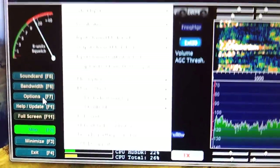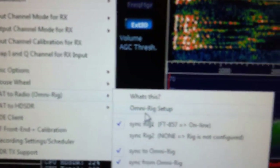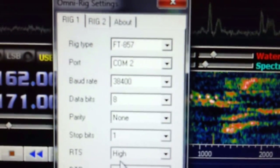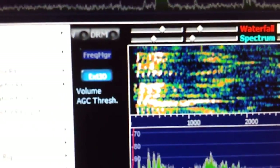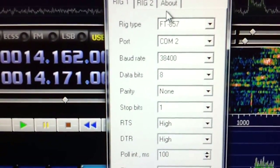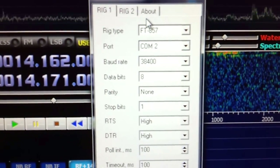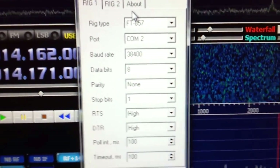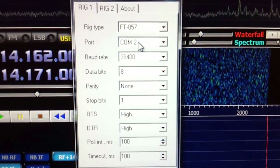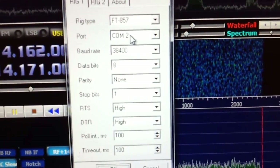Now let's go on to CAT control. Go to Options, and you want CAT to Radio, OmniRig, and then do the OmniRig setup. You need to download OmniRig — it's out there, just Google it, it's a simple free download. Basically it connects your rig to HDSDR and HDSDR to your rig back and forth, syncs everything up. I've got COM port 2 running on mine. It's going to be different depending on what you've got running on the computer. If you've got a sound card interface hogging up COM 2, then you can't use COM 2 and have to use another COM port. It just depends on what you have installed.